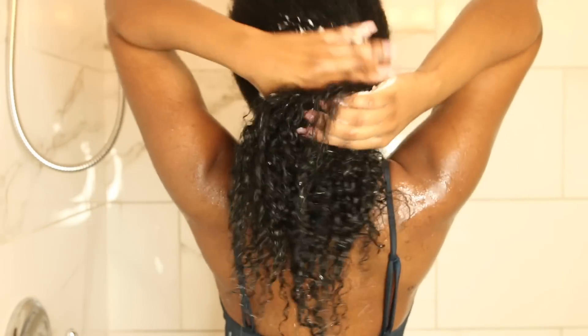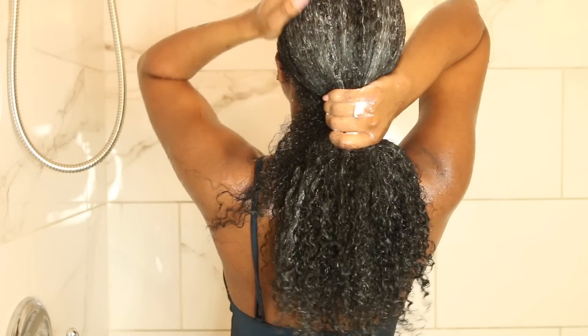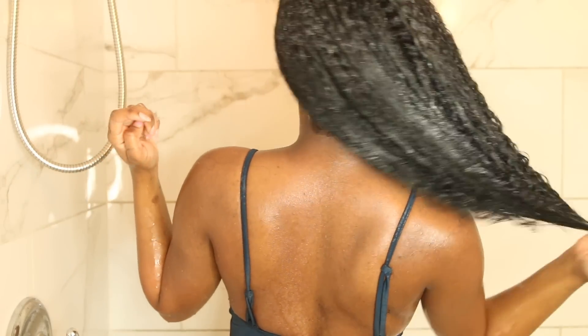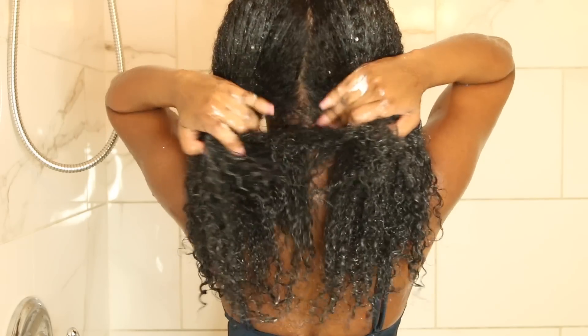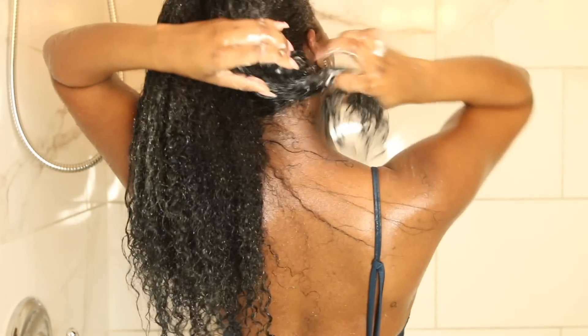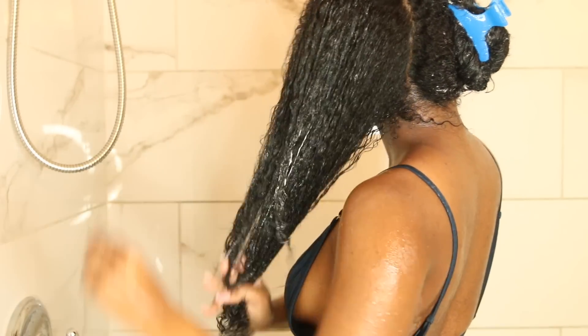After I'm done shampooing, I'm going to go in with conditioner. This is the Garnier Whole Blends Legendary Olive Replenishing Conditioner — my favorite from the Whole Blends line. I'm going to go in thoroughly with conditioner and detangle my hair, working it in every section with no curl left to hide. I'm separating my hair into two sections, parting it down the middle, focusing on one section at a time so each section gets some love. This is kind of like my pre-deep-conditioning step — I always like to do this before I go in with a deep conditioning mask.